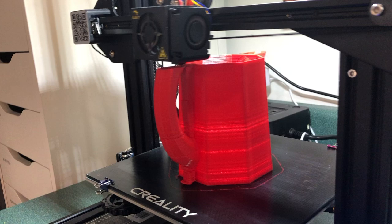I usually make toys on my 3D printers but this time I'm making a very practical print — a watering can.